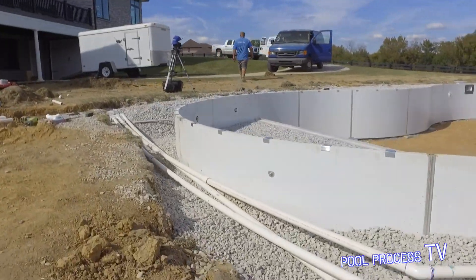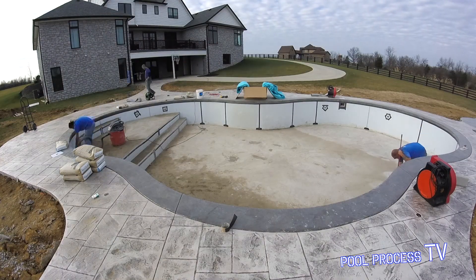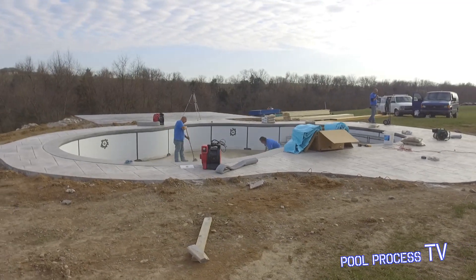Now we're in the process. As you can tell, the beautiful decorative stamped concrete was done by Jason Wilson with Wilson & Wilson Decorative Concrete. You can see that he does a wonderful job.